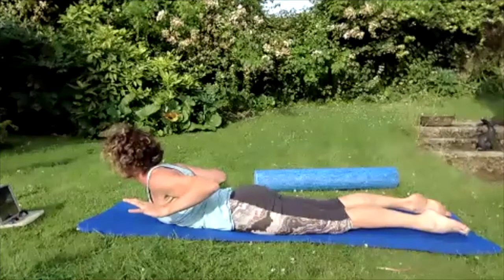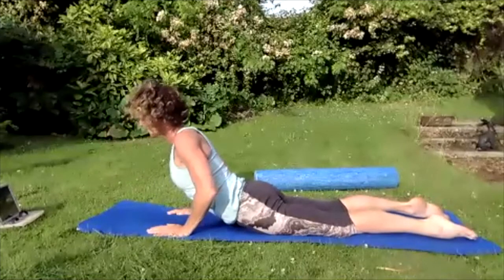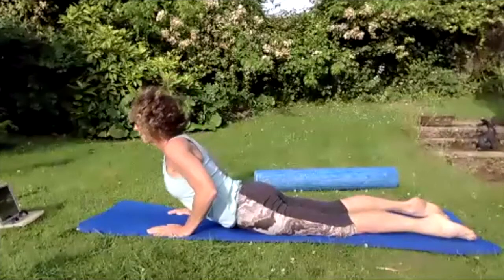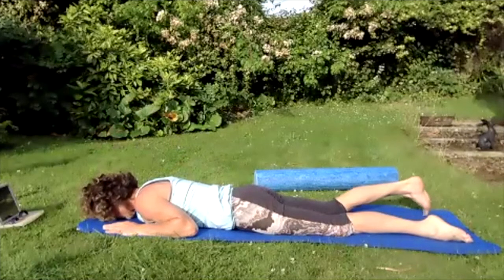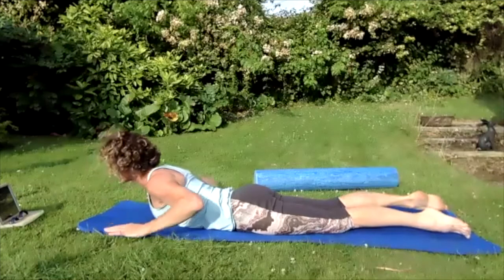Breathing in, on the out breath clench the bum, drawing in the core — lift onto those bottom ribs. Hold yourself here, lift those hands off the floor just to show that you're using your back muscles. Put those hands back on the ground. Breathing in, on the out breath lift onto that pubic bone, clenching hard with your bum. Breathing in, on the out breath lower back down to those ribs, lower back down to flat.